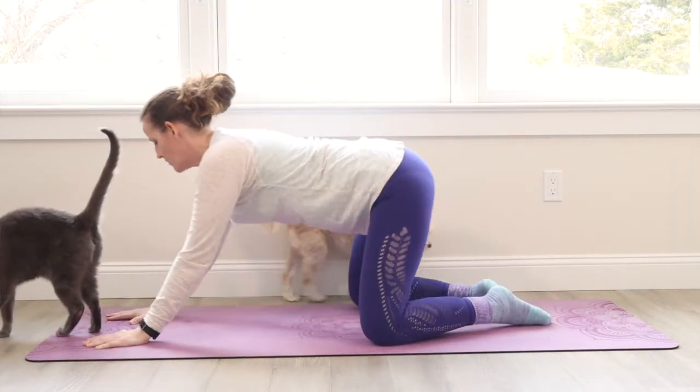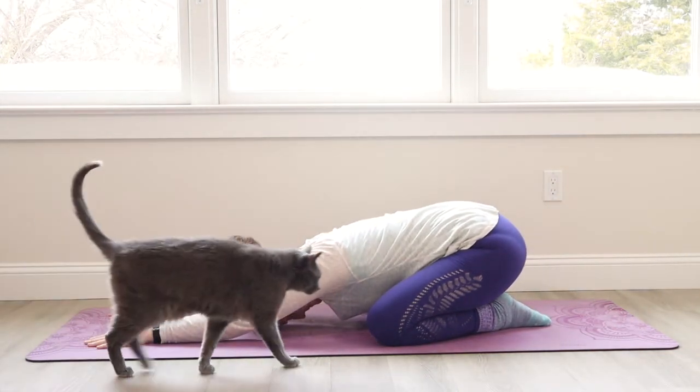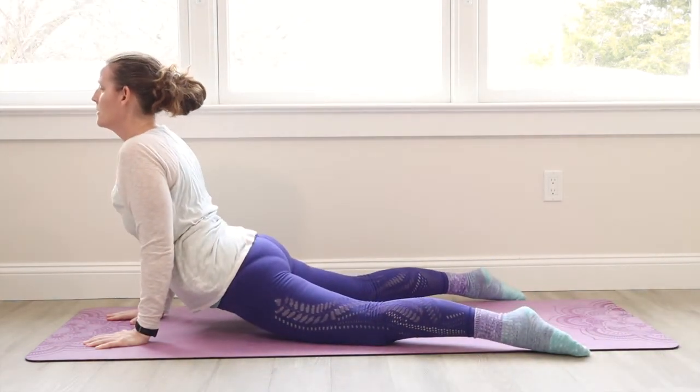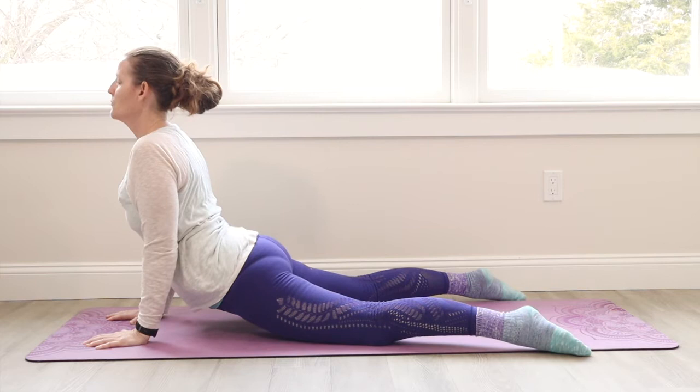Come back. Feet come together. Bowing in child's pose. Inhale. Exhale forward with the hips, feet open, hips sink, heart forward. Exhale. Feel that front body open up. Keep pushing really strongly with your hands, fingertips.